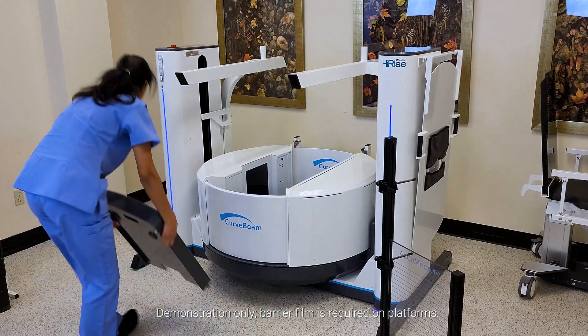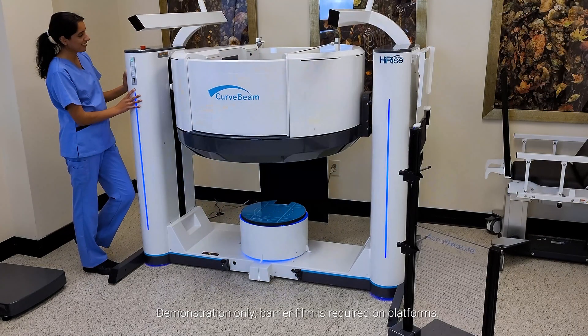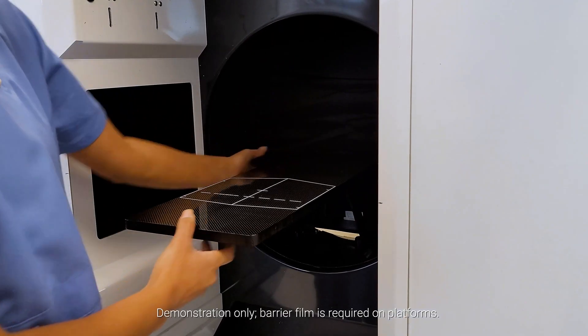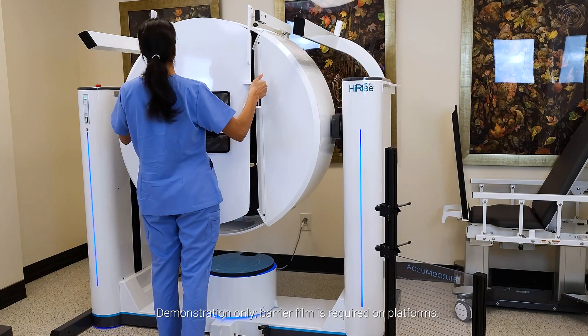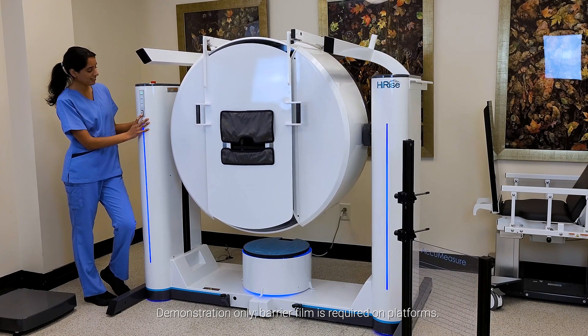The gantry flips 90 degrees for upper extremity and supine scanning. This transition takes about 90 seconds. A lead shield protects the patient from radiation exposure. Once flipped, the gantry height can be adjusted for the patient.